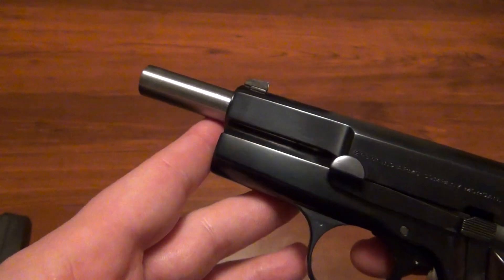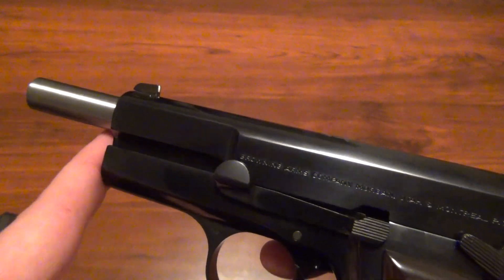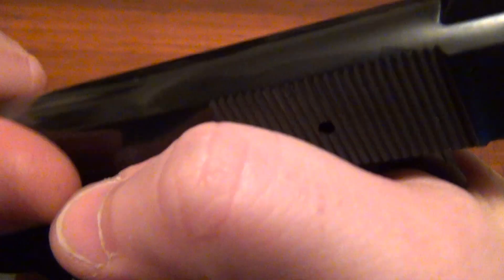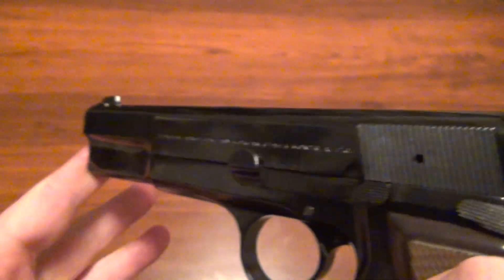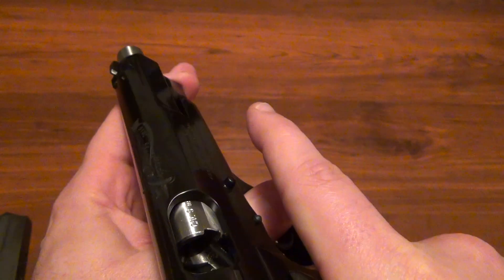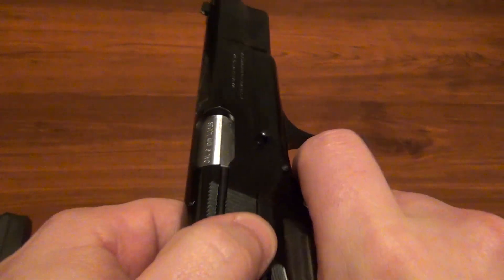One thing I like though, similar to a 1911, there's no guide rod right here. So if you need to check for a round you can always do the 1911 style — push right down back here and check to see if there's a round in the chamber. I like that.